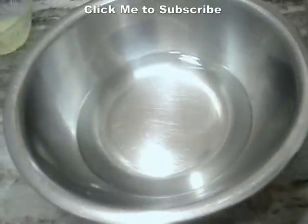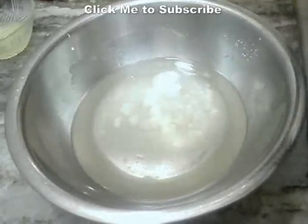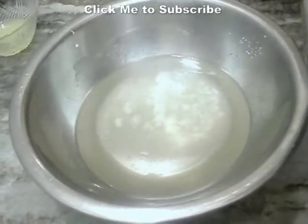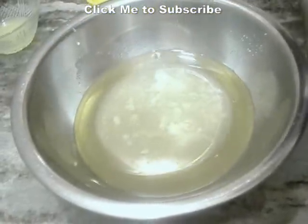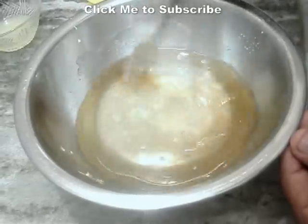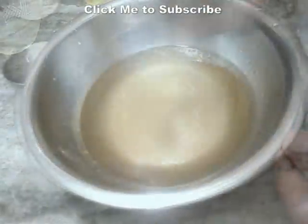In the cooking bowl I have three-fourth cup of warm water. I am going to add about one third cup of sugar to it, along with some vanilla extract and oil, and mix it really well until the sugar dissolves.